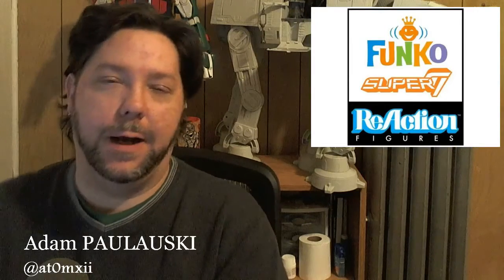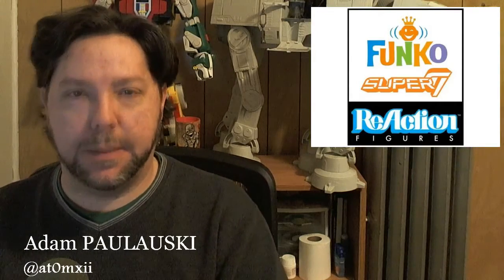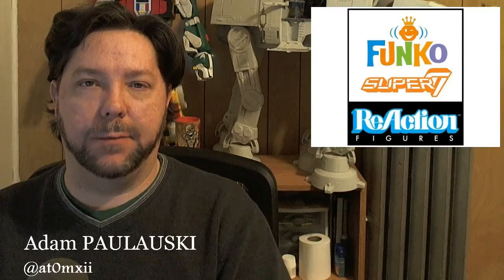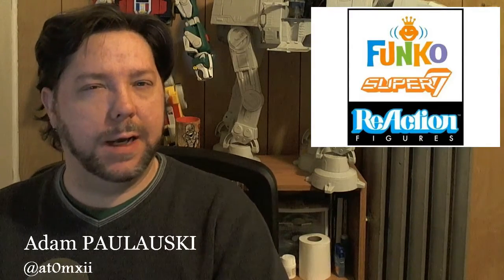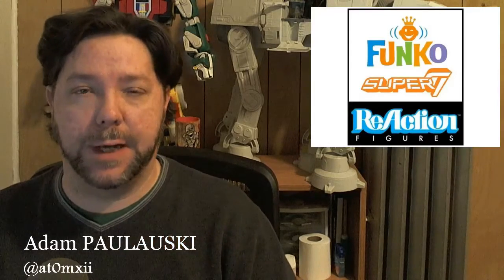Hey everybody, Adam here. I'm going to be trying a new segment, adding this into the mix, called Heads Up Cool Stuff. This is my way of letting people who are into geeky things know about stuff they wouldn't normally have their eye on, but might be something they're interested in if they knew it was out there.